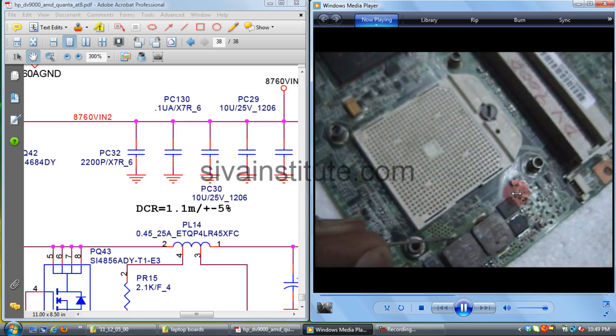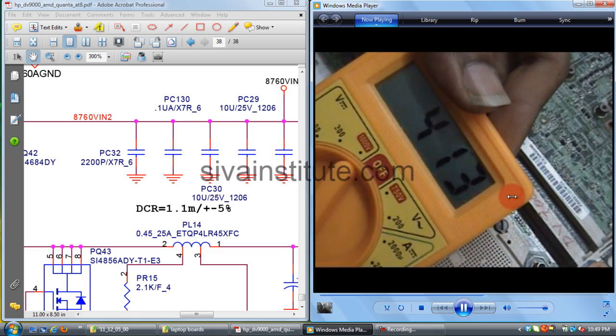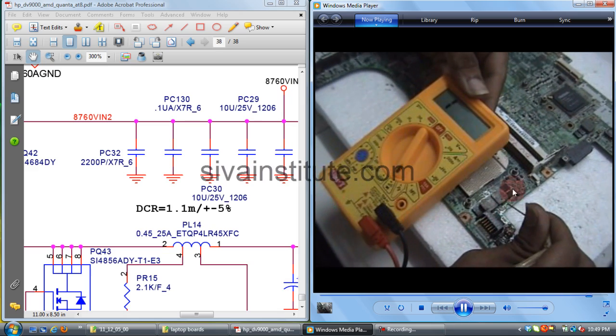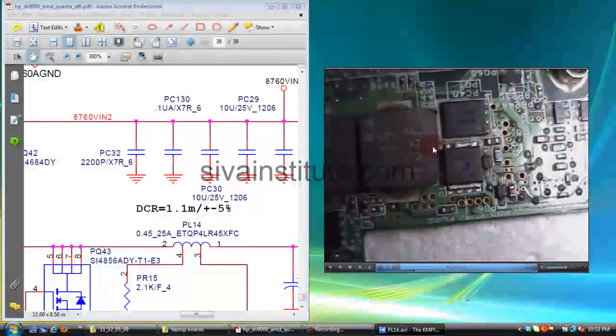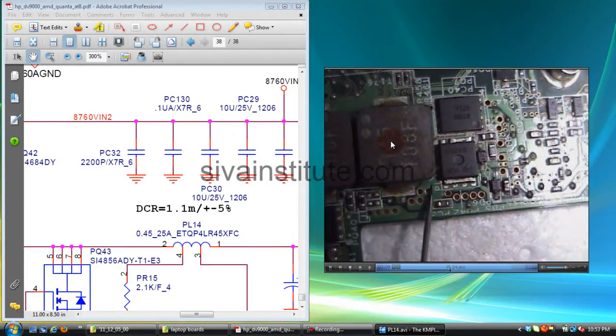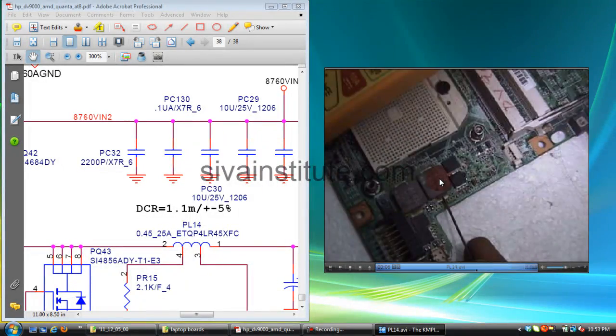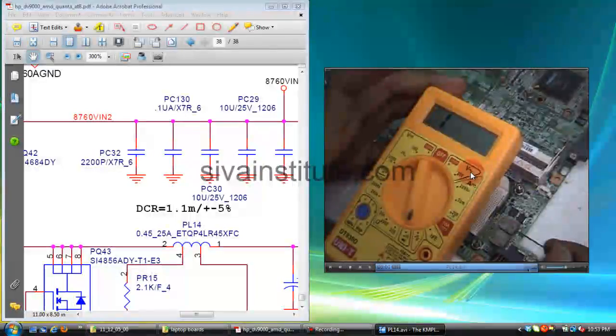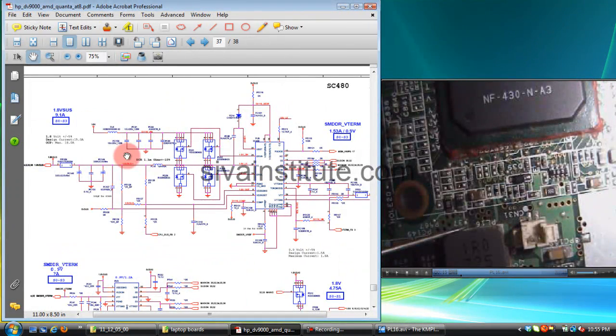This is the CPU supply coil. The CPU supply goes from this one. Check here — no short here, no short here, no short here, no short here.